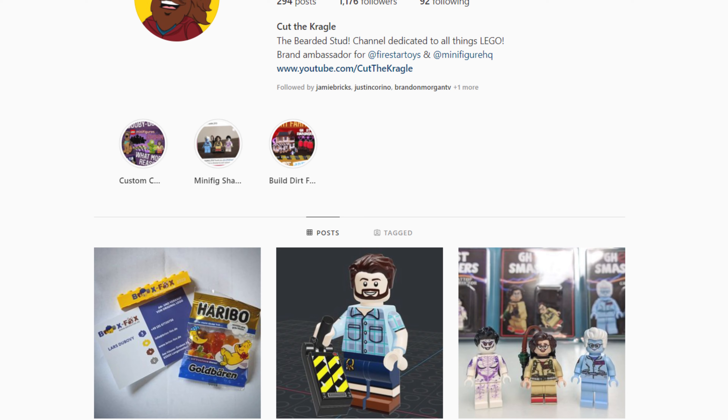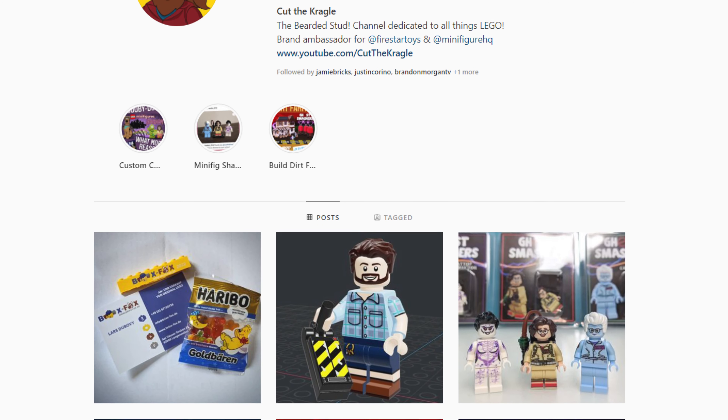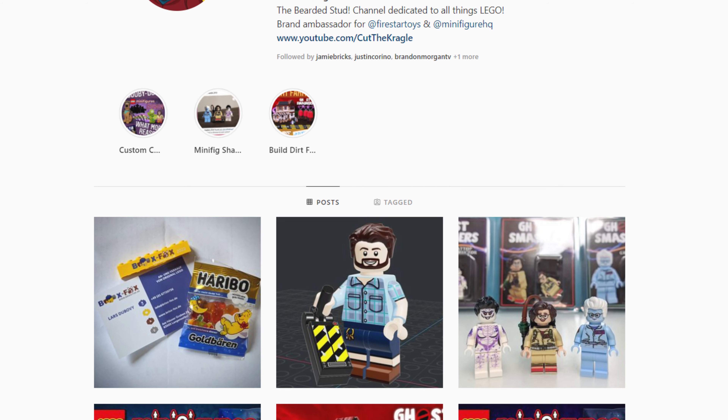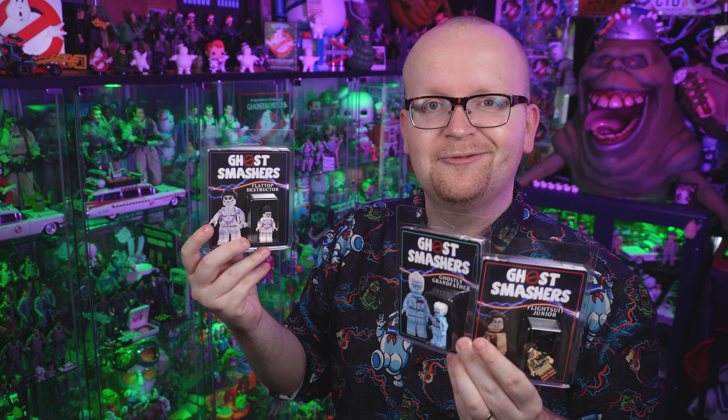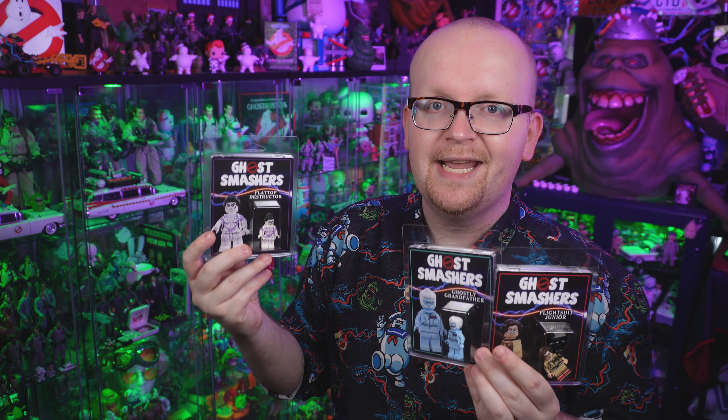Right now you're taking a look at his Instagram page and I'd recommend giving him a follow — a link is down below in the description. From what we hear, more Lego figures are on the way, so be on the lookout. I took the plunge and bought these figures, and that's what we're going to be taking a look at today as we give you both an unboxing and a review.